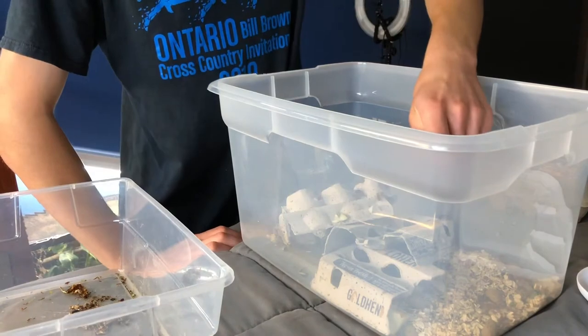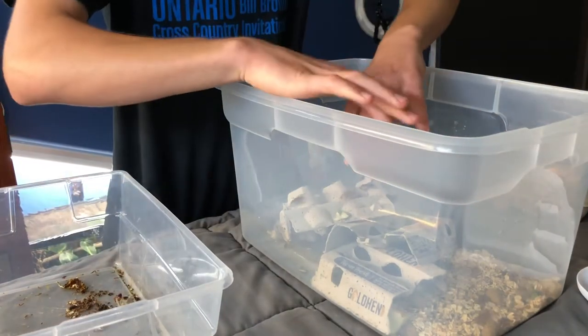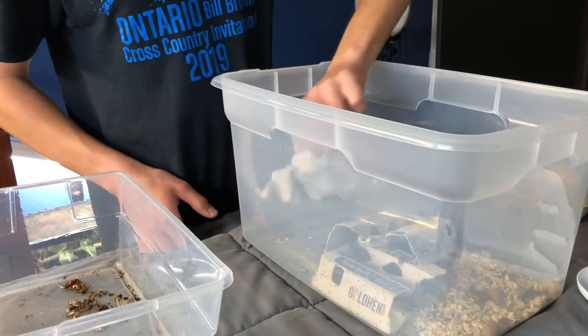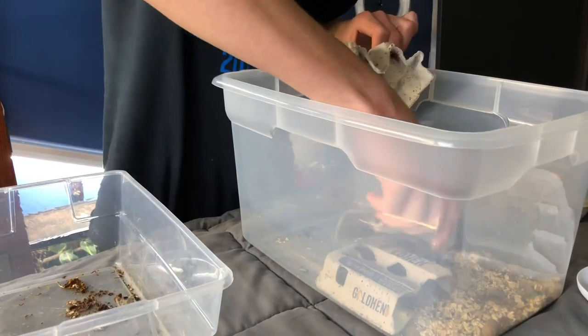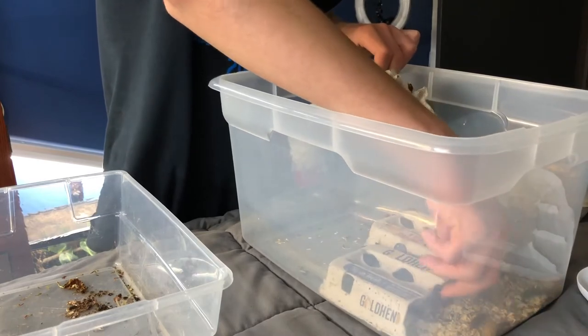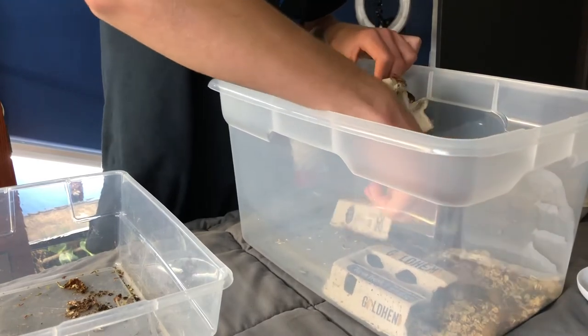Oh geez - as you can see, the males sometimes like to fly. You can see the wings. They don't fly all the time, but they certainly fly more than I've ever seen dubya roaches do it. So that's something to watch out for.